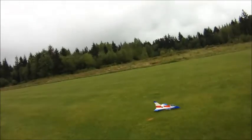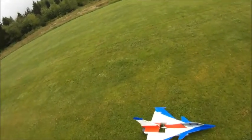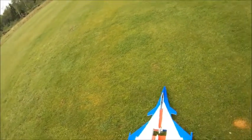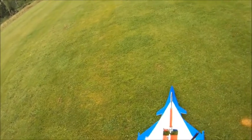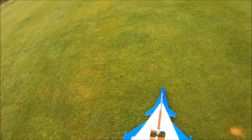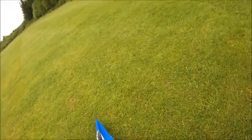So we'll just bring it in for a landing here. It kind of landed a little faster than I wanted it to. There it is — a nice looking plane, Mike Jackson Dassault Rafale. Plans are available on parkjets.com. It took me a little bit more than one sheet of foam to build it.